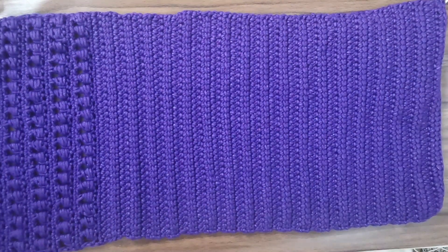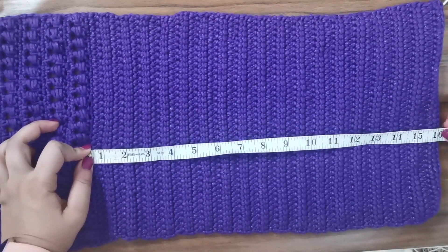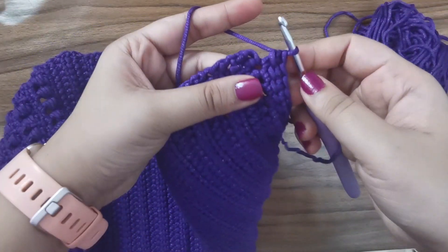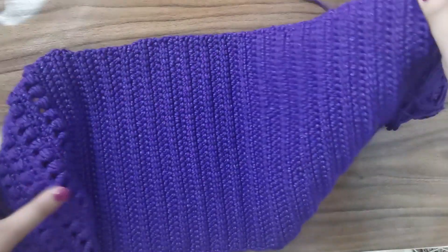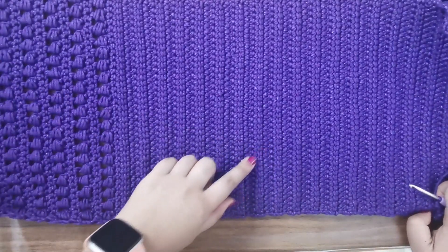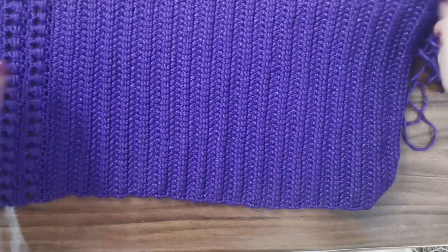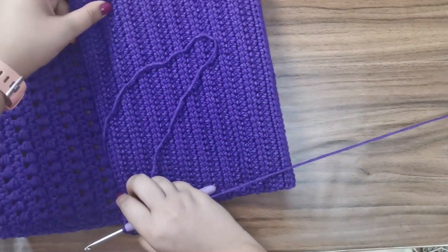Now that I've finished all my rows, let me measure: the bottom linked double crochet portion comes to about 16 inches, and the top bead stitch section is about 8 inches — perfect. I'll finish up the very last stitch of my last row. Find the right side of your work — the side with the yarn join goes on the inside, and the clean side goes on the outside. Flip it to the wrong side and fold in half.